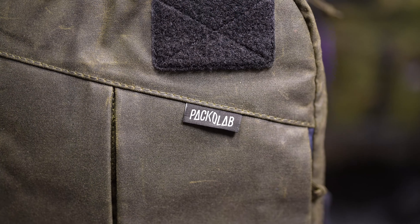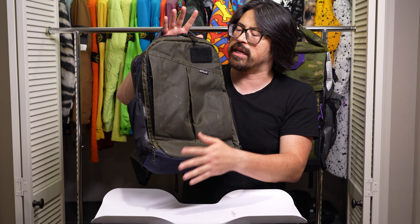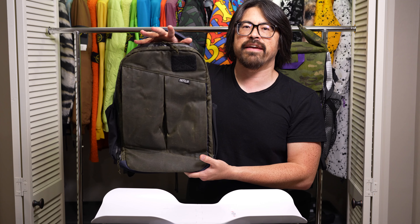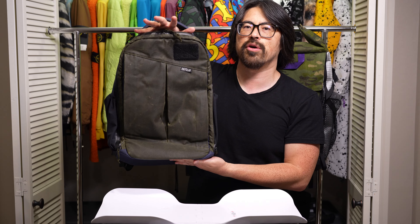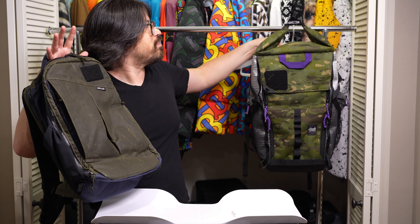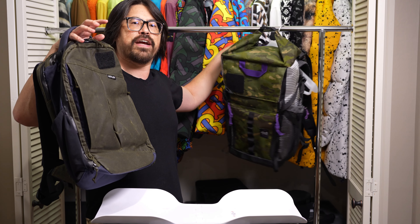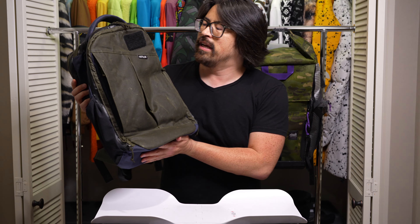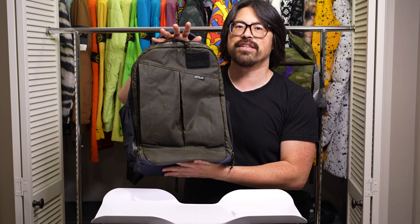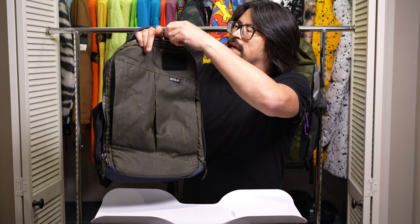The front panel has a Velcro patch field up top. The cool thing about being a custom maker is you can specify all of the finishing touches — you can pick the materials. This pack probably more than any other I've seen has such a unique flavor and feel based on the materials chosen. I've seen one in UVX 40 and one in Multicam Tropic — those are two of my favorite materials. Each one looks very different to this one here. It's kind of the pack of many faces. You can pick the aesthetic you're after and still have this really awesome contemporary design. I'm really interested in these heritage materials, so let's get into the main compartment.